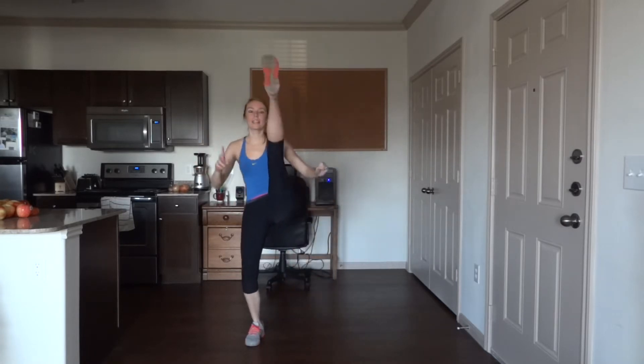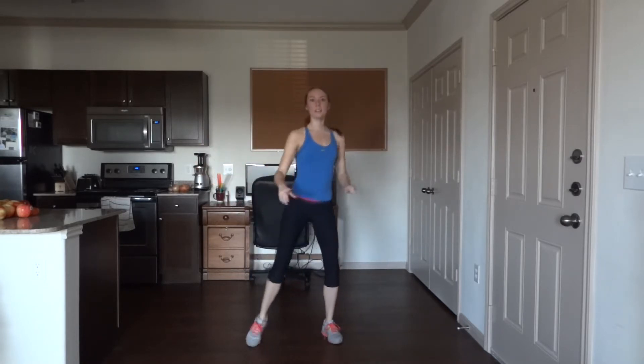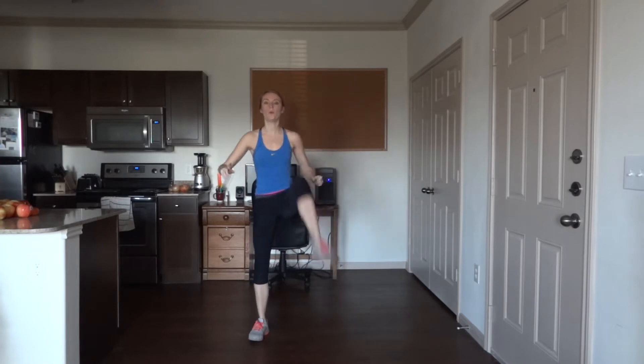So get ready to sweat, punch, kick, and have fun. First exercise is the squat forward kick. You're just going to squat down, come up, kick, and alternate. Let's go ahead and do 50. Kick as high as you can, and squat down as low as you can.